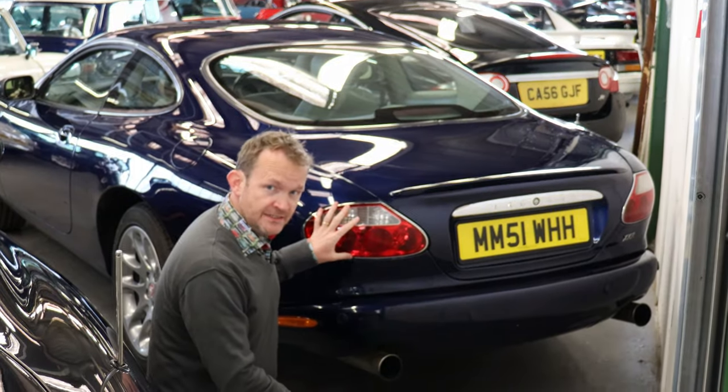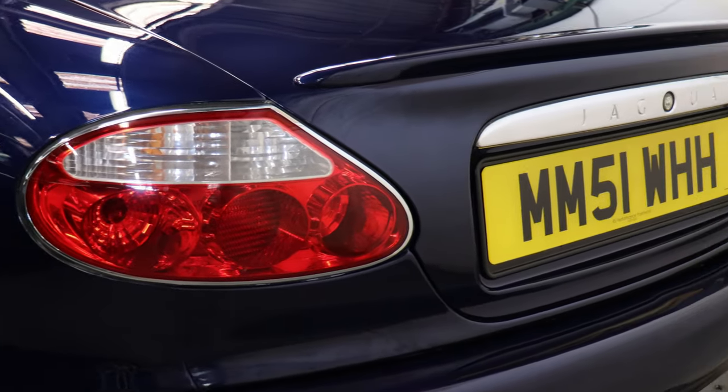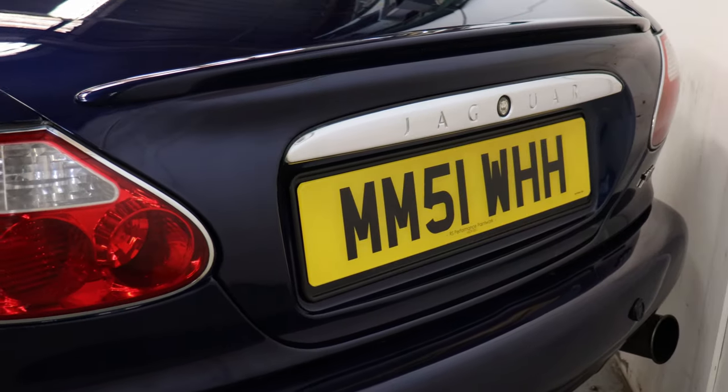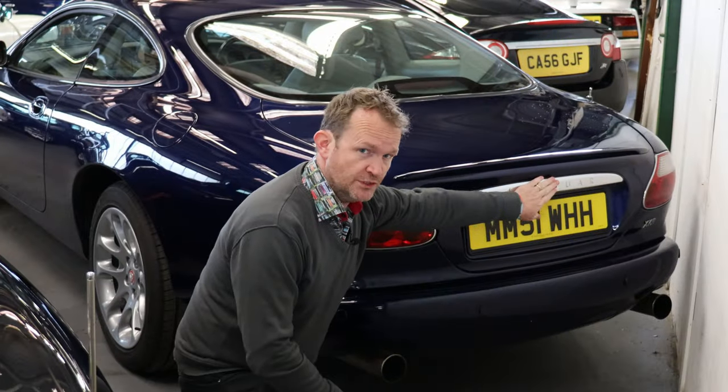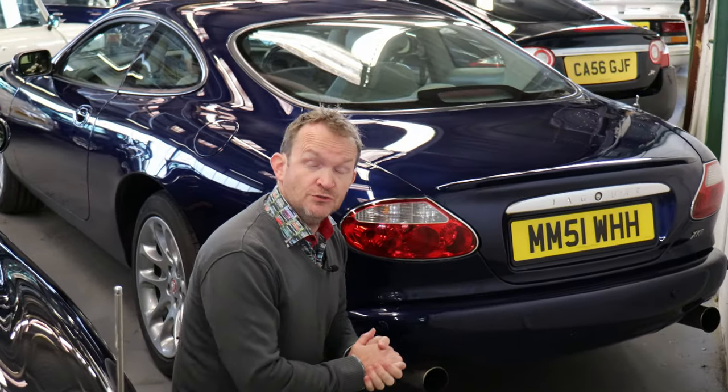The rear of the car was facelifted over time. The 2001 model year cars had chrome beading around the tail lights and for the first time an exterior boot release — check that the electric mechanism actually works to release it. There is an interior release as well.